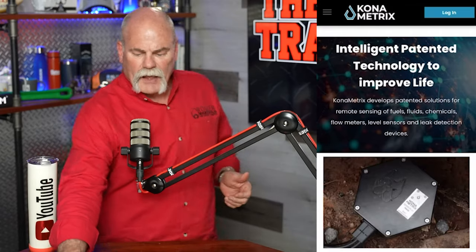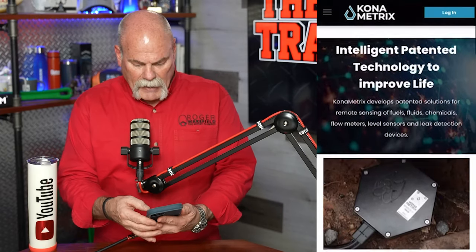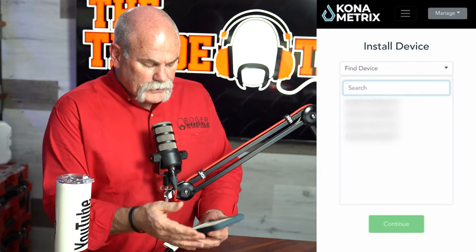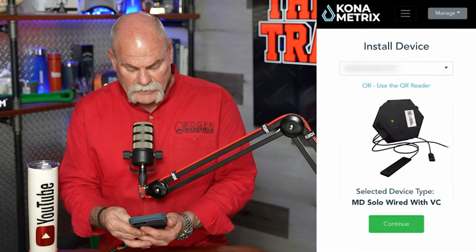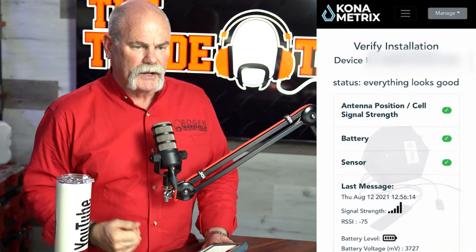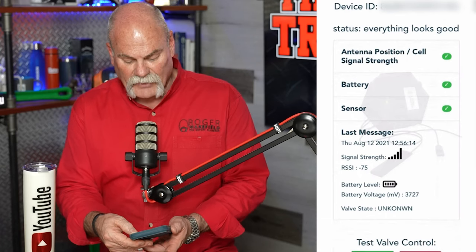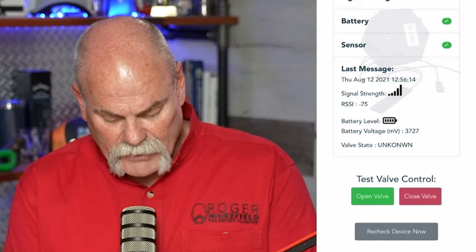That wasn't that hard. I'm going to log in as a registered installer, sign in, and get this thing going. I'm going to go in and actually select the device that we just installed, selecting it and continuing. Attach sensor is done. Ensure antenna is mounted is done. Activate Meter Dog is done. Now we're going to hit continue, and that's going to have Meter Dog communicate with the server to make sure everything's set up and ready to go. It says verify installation — I have the device ID status. Everything looks good. Antenna cell strength is great, battery is good, sensor is good, signal strength is good, voltage — everything's done.